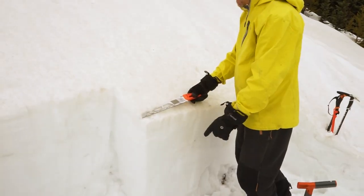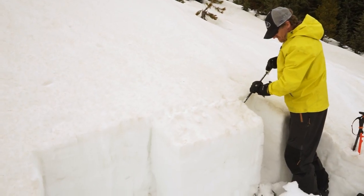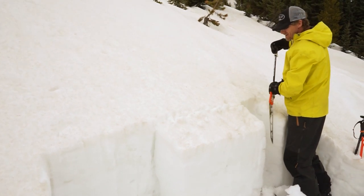This is no ordinary snow saw, as you can tell. It's specialized for use in large column snow stability tests, and it's also a great tool if you get stuck out at night.